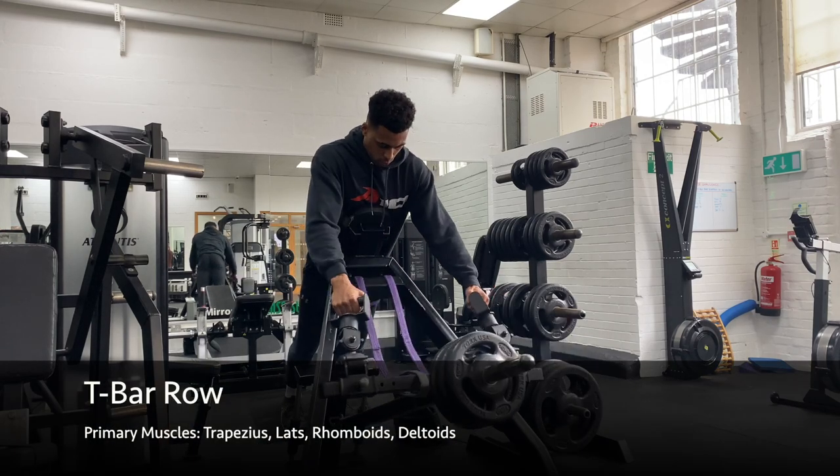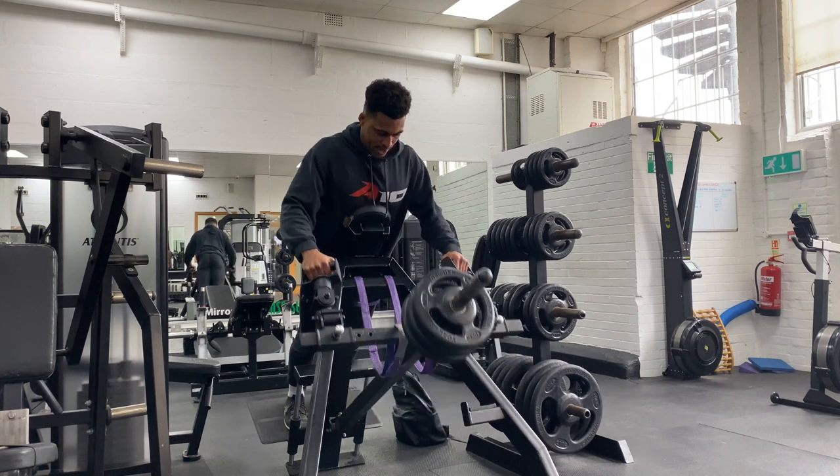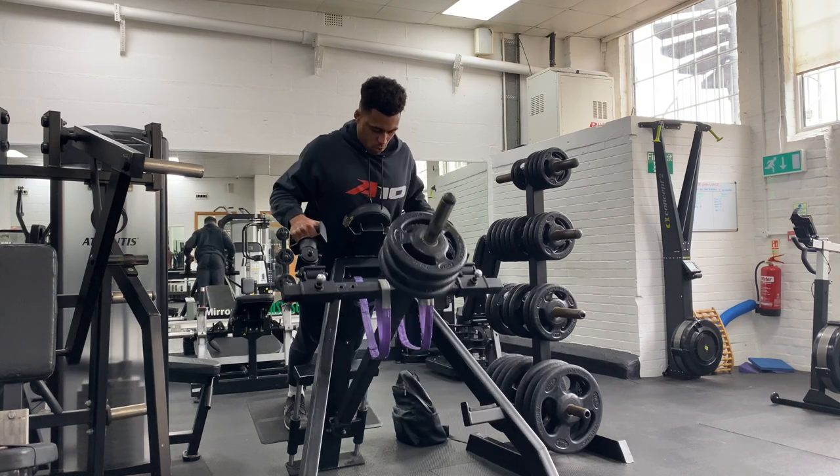Position yourself on the bench with your chest supported, reach down and grab a hold of the handles. From here, keep your shoulders unshrugged and drive your elbows up. Squeeze your shoulder blades together at the top and then control the weight back down to the start position.